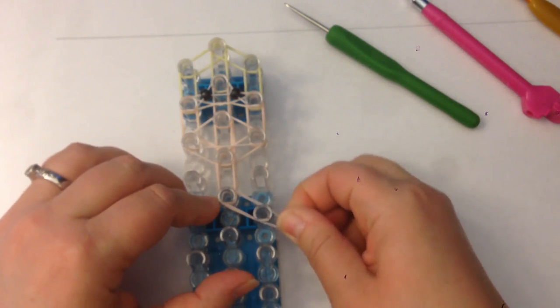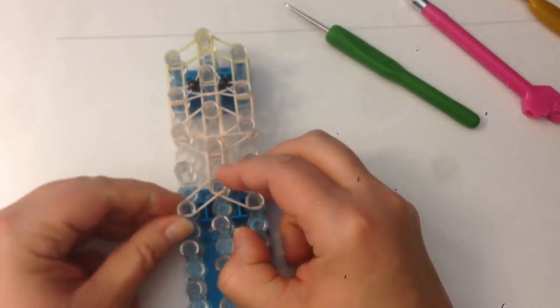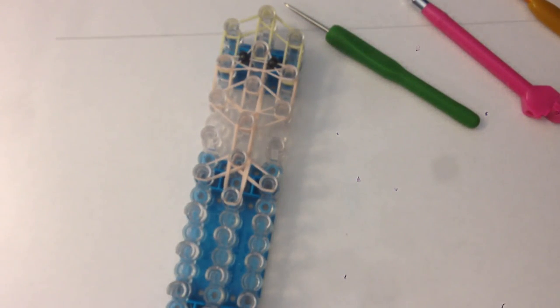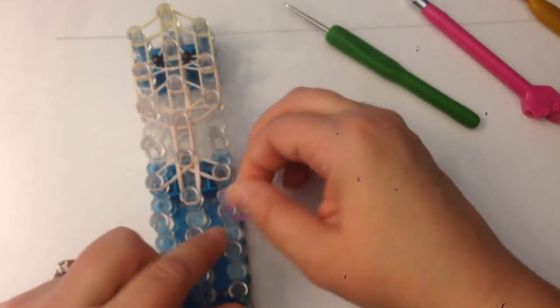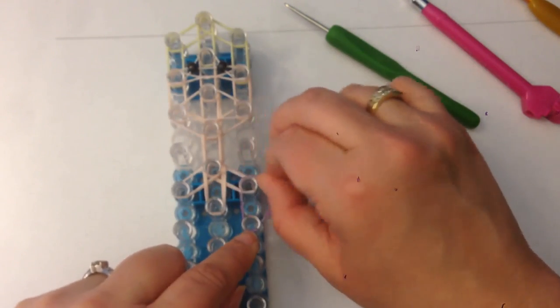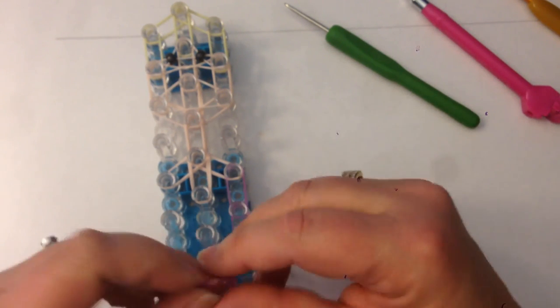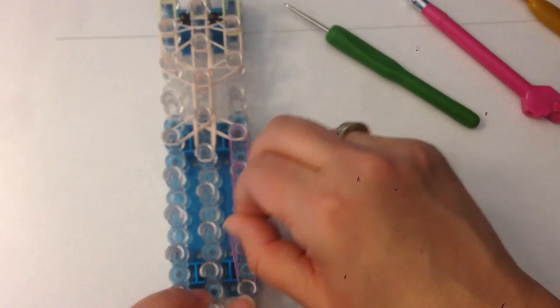Next we're going to do her shoulders — they'll be flesh tone. Try to get them so they're not too twisted on each other. Then two bands of flesh tone for her chest area, and now we're moving into our sparkly pinks. These are sort of jelly-ish bands and quite difficult to work with — not a rainbow loom brand and not as thick, but they have quite a pretty effect.